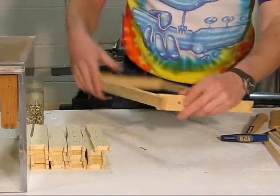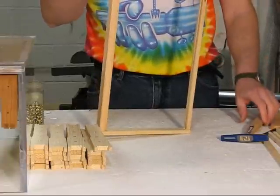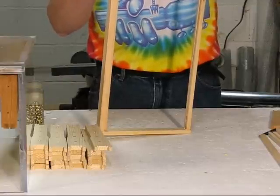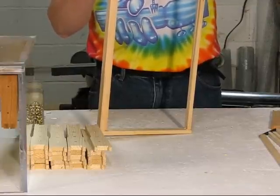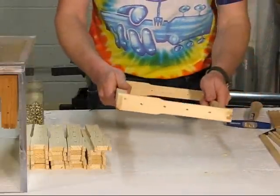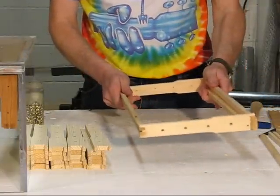Put one nail on both sides through the end bars into the top bar. Once you get those two nails in, you'll be done. There's your frame fully assembled. Let it dry and it'll be really strong.